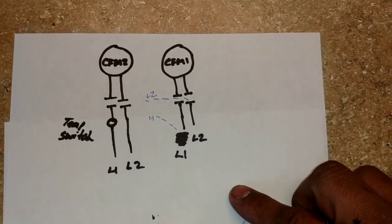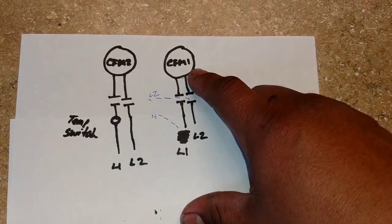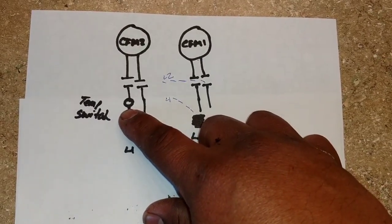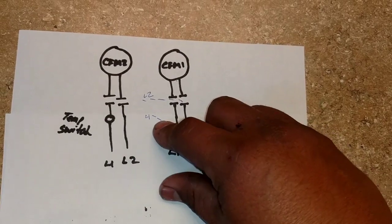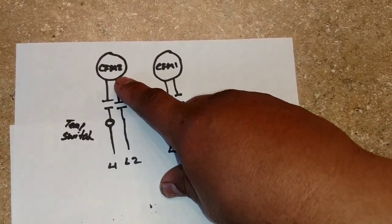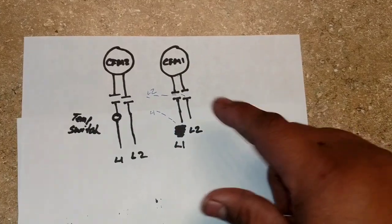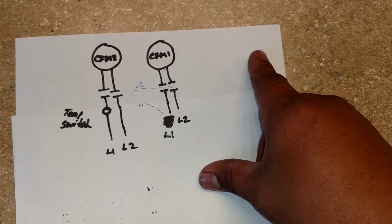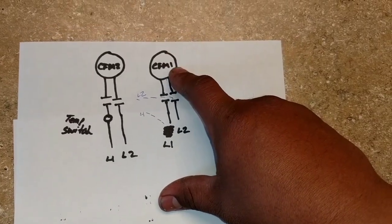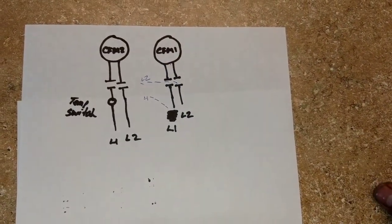At this point in the video my camera dies and I lose some footage, but essentially what happened was: the first condenser fan motor comes on with the compressor. The second condenser fan motor has a temperature switch — when it's 60 degrees it will not let the second fan come on. I decide to put the two legs directly to the motor bypassing all of that, and my second motor comes on but only runs for about three minutes and then that one dies as well. So I have two dead condenser fan motors.